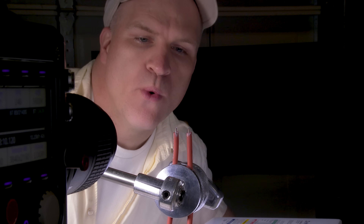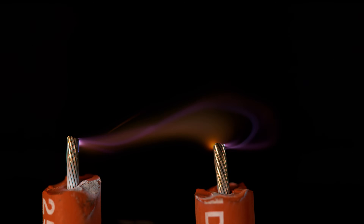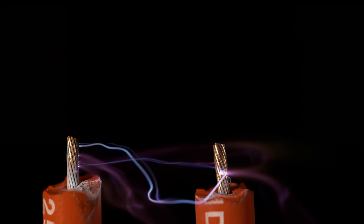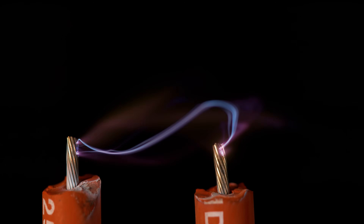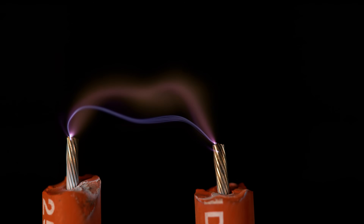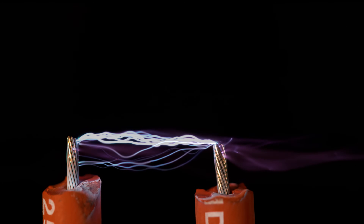I ran into something else that I thought was pretty cool, check this out. That looks cool. Alright, now I got that out of the way. That wasn't really supposed to be part of this but I thought it looked pretty cool.